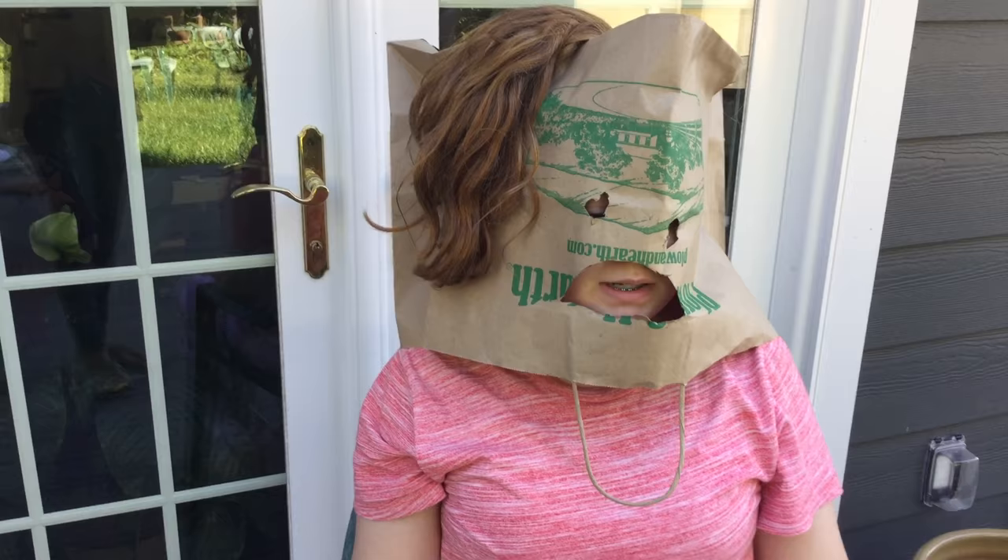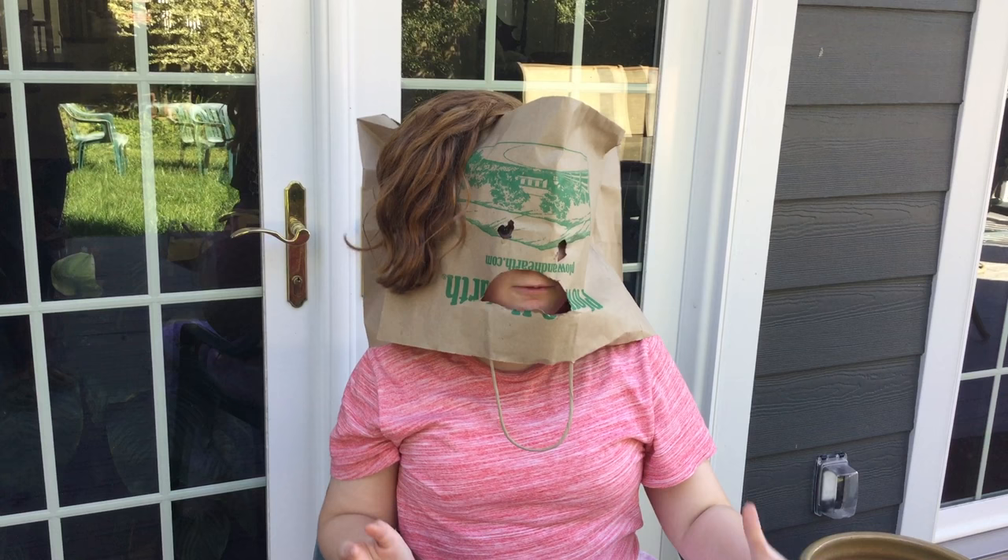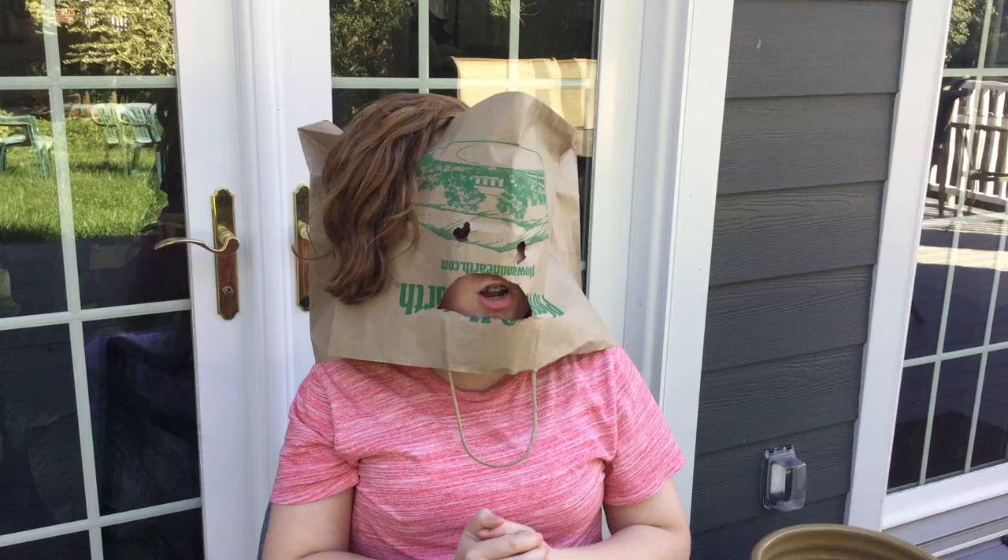Hello everybody, my name is Frogwoman and today I'm going to be doing workout videos about doing some running workouts and also some ab workouts. This is really a tutorial, it's really constructive, it's really going to help you.